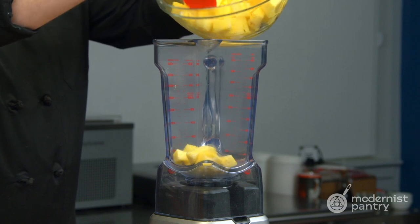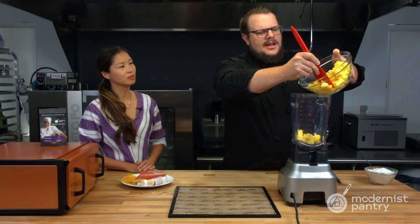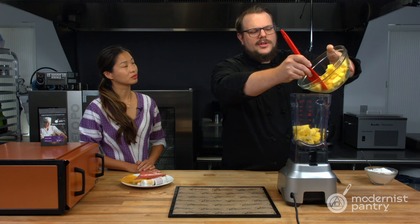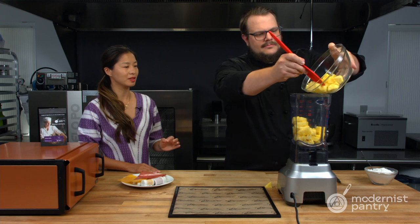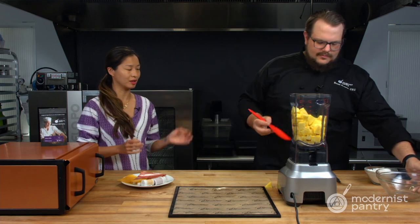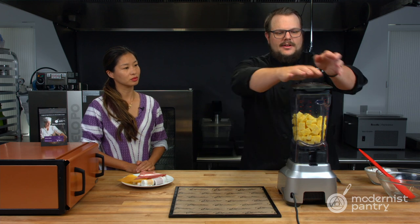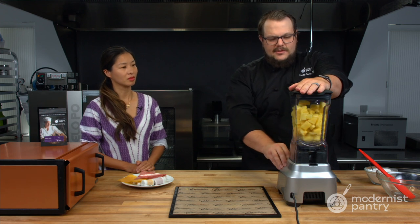I'm just going to add the pineapple directly into my blender. Do you need any added sugar? No, the UltraStick has a little bit of sweetness to it. If you're using something very acidic, you can add a little bit of sugar, but just know that sometimes adding sugar means you're holding onto a little bit more hydration, which will increase the drying time. And there are no acidity concerns with making fruit leather using UltraStick — you don't have to worry about pH or anything like that. I'm going to get it to a puree first before I add in the UltraStick, so none sticks to the sides.